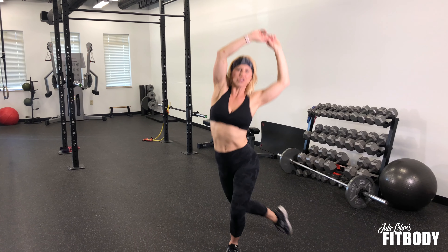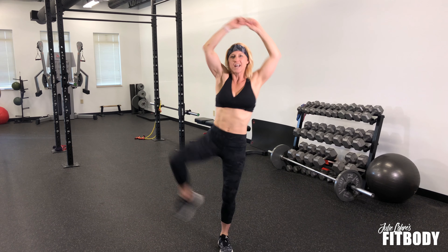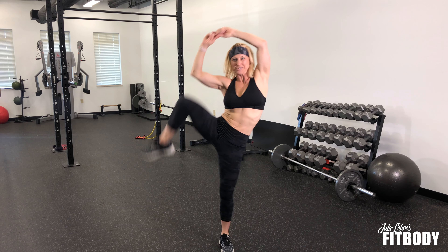I'm going to demonstrate a dancer's side bend with a knee lift. For this nice oblique movement, you're going to start arms overhead, you're going to curtsy out to the side, and then lifting up and crunching your knee towards your elbow, really working on squeezing those oblique muscles and driving your knee up as you go.